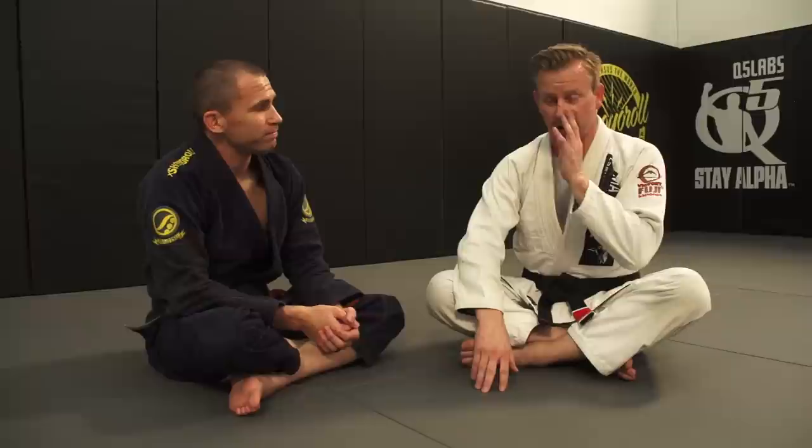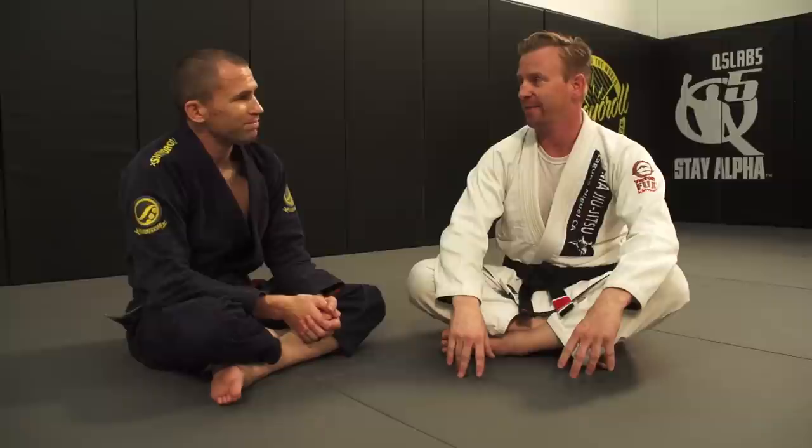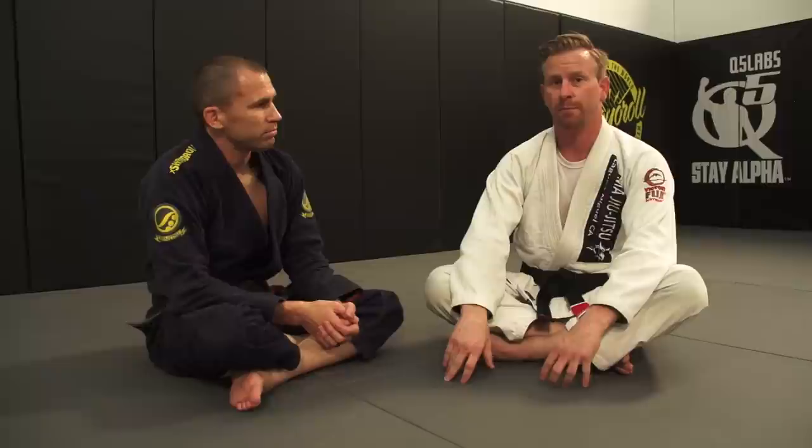I still consider this invisible jiu-jitsu. It's saved me from countless chokes and thousands of broken arms or arm bars, or having to tap. I personally consider it very important, and this week we're going to build on top of proper posture in the guard that we did last week, and I'm going to show you my pass from this position.